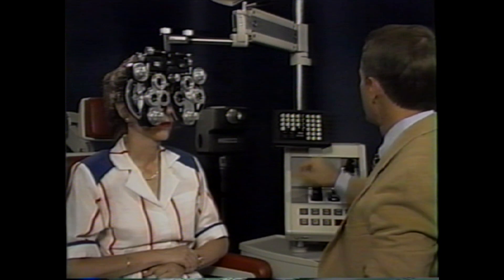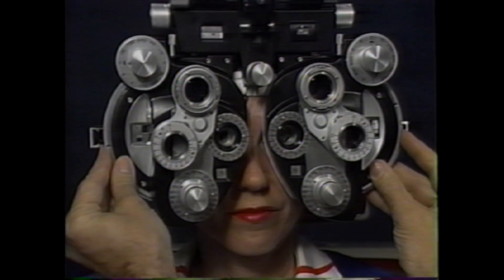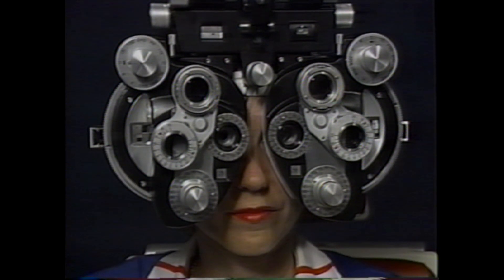A 20/40 line of letters is presented with the patient seeing two lines of letters, one above the other. The right eye sees the lower line. Both eyes are fogged, and the patient is asked if both lines of letters are equally blurred. If the patient reports the lower line to be clearer, more plus power is dialed in before the right eye until the lines are equally blurred. The six-prism diopter prism is then removed.